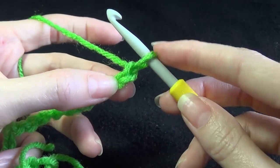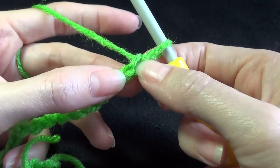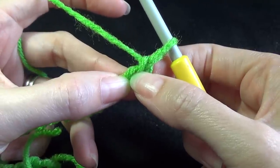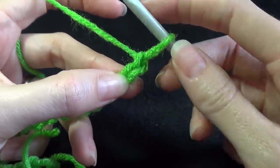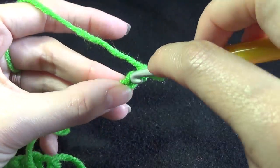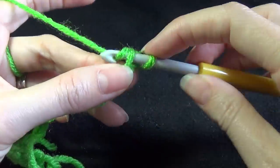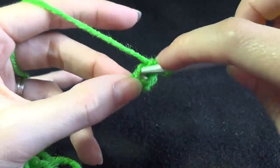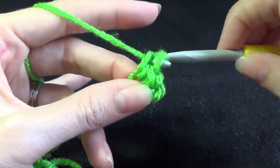So not including the one that's on your hook - that's number 1 and that's number 2. Single crochet into there - we want to do it 3 times: 1, 2 and 3.